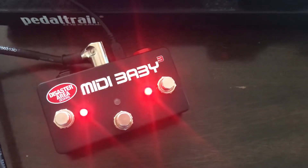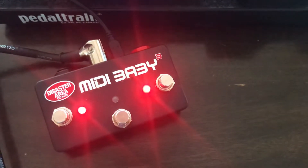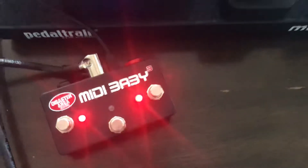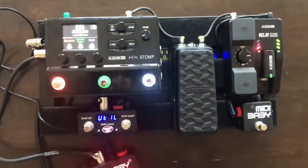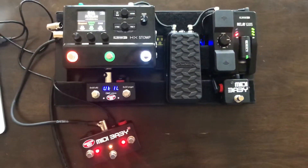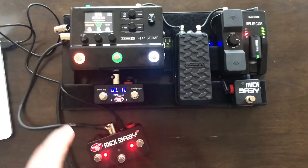Hey everybody. So I was fortunate enough to grab a MIDI Baby 3 at Winternam and I wanted to give you all the first look at what I'm doing with it. So as always I have it connected to my HX Stomp here from Line 6. And my first goal was to use the MIDI Baby 3 to replicate what I've been doing with the Micro and the MIDI Baby.